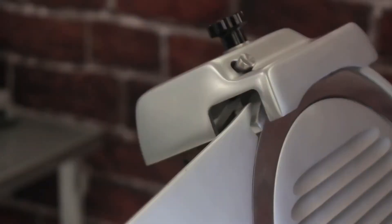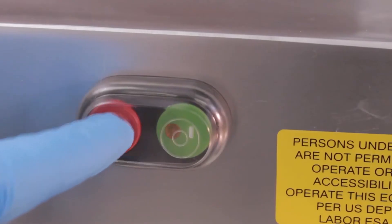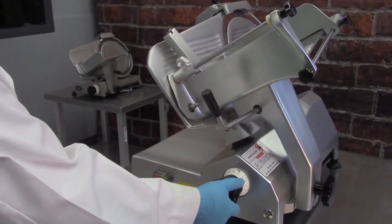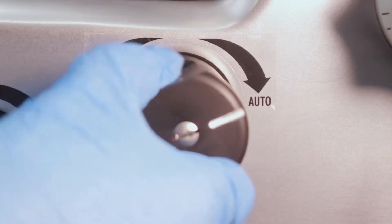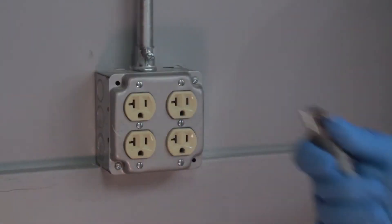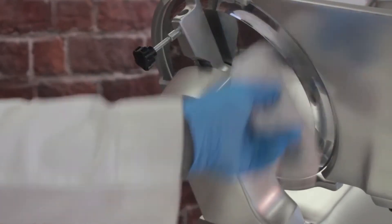On models with a top-mounted sharpener, turn off the power and turn the thickness control dial to the minimum to fully close the fence prior to sharpening. On automatic units, make sure that the slicer is set to manual mode. Unplug the slicer and fully clean and dry the blade on both sides prior to sharpening.